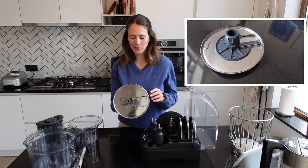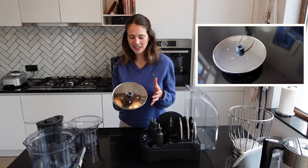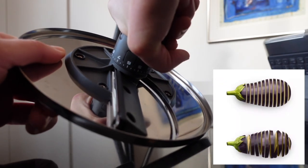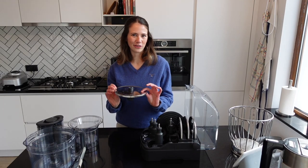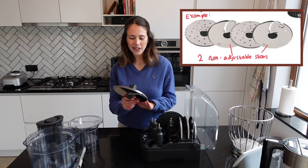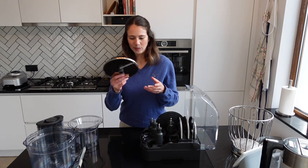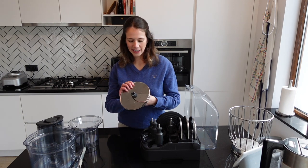Next up we have the adjustable slicer. What's great about this one compared to other food processors is that you can simply turn the knob to increase or decrease the thickness of the slices. Many other food processors came with either one fixed-size slicer or multiple slicers in different sizes that you'd have to store separately — with this one you just store a single disc and adjust its size as needed.